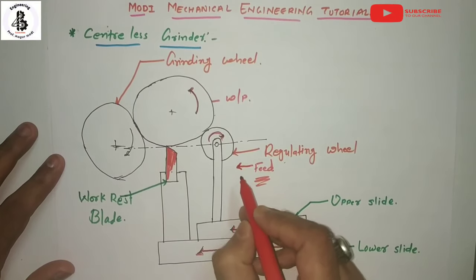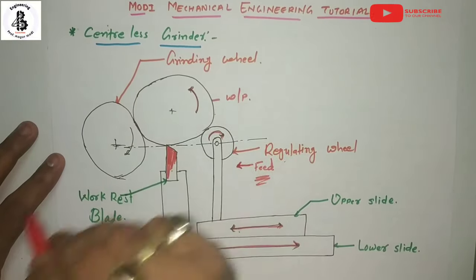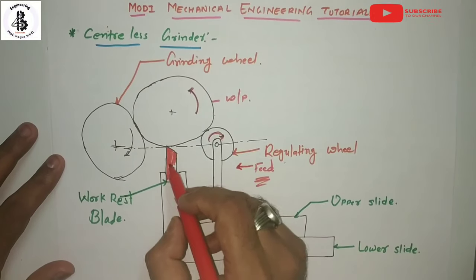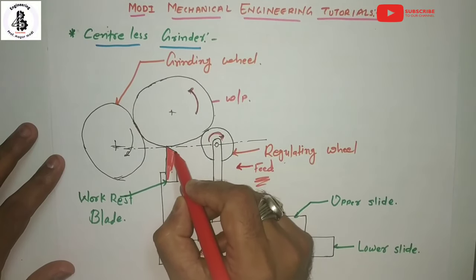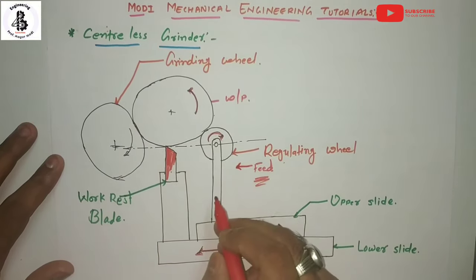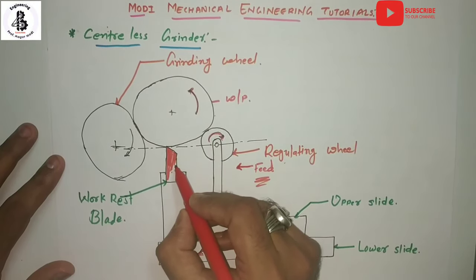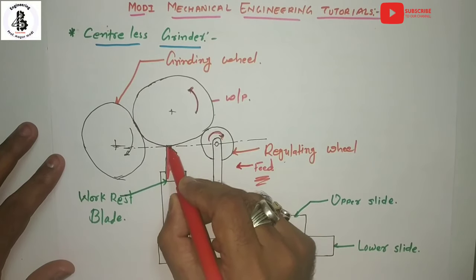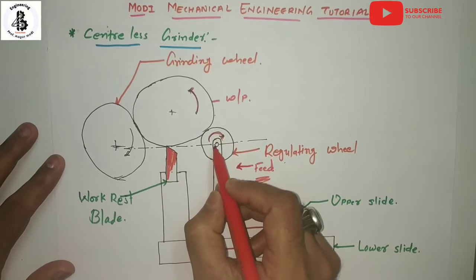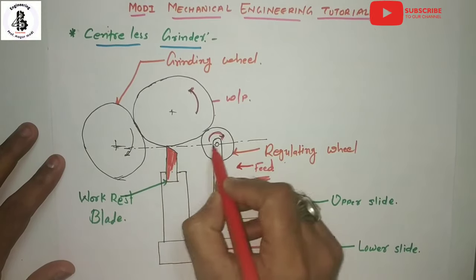This adjustment is required to accommodate jobs of different diameters to be ground. The work rest can also be adjusted in the vertical direction as per the requirements of different shapes and sizes of jobs. In the centerless grinding process, if the axis of the job is too near to the center line of the wheels, the job is well supported but not suited for proper grinding.